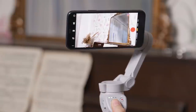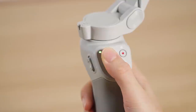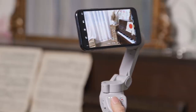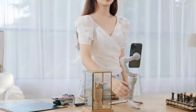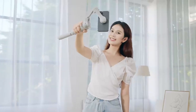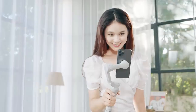Push the joystick up or down to control the pitch of the gimbal. Push the joystick left or right to control the pan of the gimbal. Press the trigger twice to re-center the gimbal. Press the trigger three times to switch between the front and back cameras. Press the shutter button once to start recording.